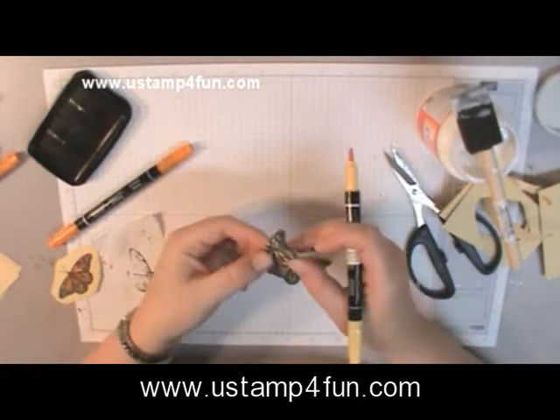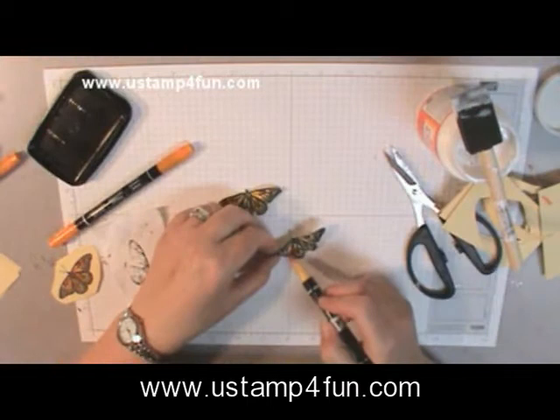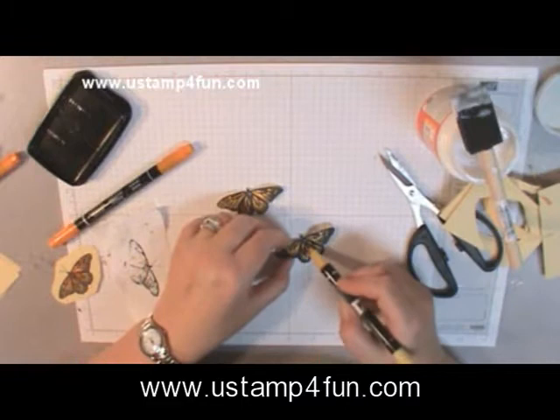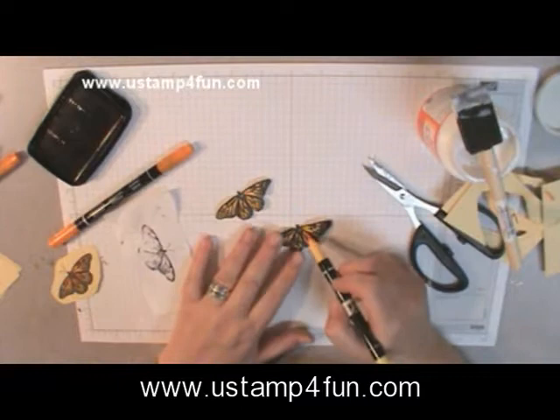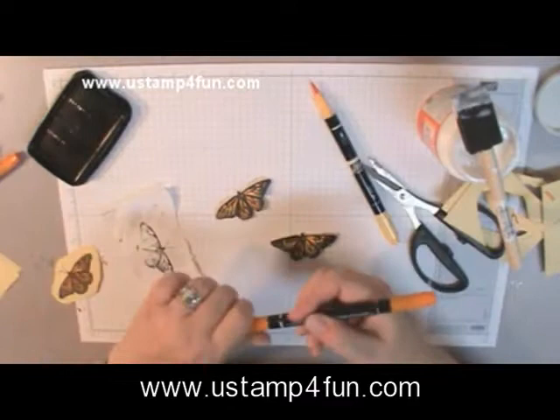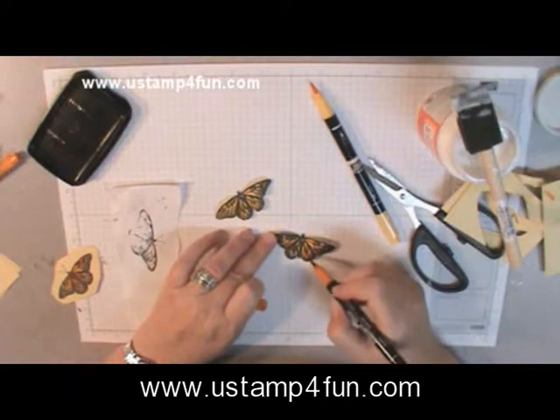I now have two butterflies here that will form the sandwich when put together. If you're going to color what you're doing, now would be a good time. The paper I'm using is Barely Banana. The marker is Apricot Appeal, which is a yellow with a lot of orange in it — I'm thinking this is a monarch butterfly. I'm going to take Pumpkin Pie and just touch up the butterfly for a more realistic coloring.